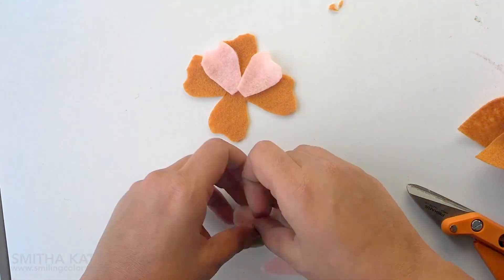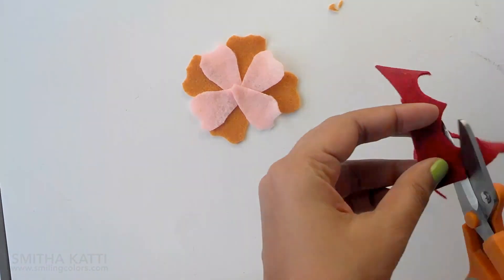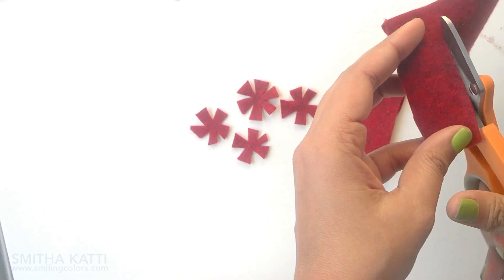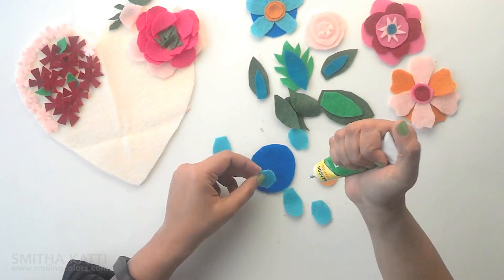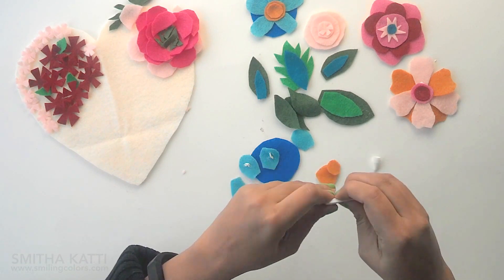To make it colorful and a bit quirky, try layering colors like blue felt on top of green felt for leaves, and mix and match different colors for your flowers. I also cut out a bunch of tiny flowers and asterisk shapes. Cut out a heart shape from felt, arrange a range of flowers on it, and when you are happy with how it looks, start gluing everything down.